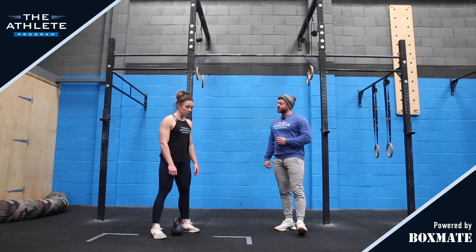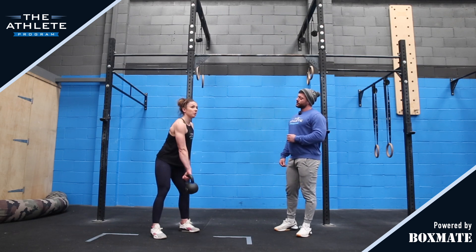Maddy's just going to show us a few reps to start with. We're going from the hang each time, popping into the shoulder and overhead.